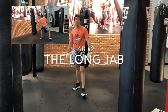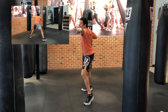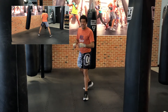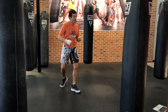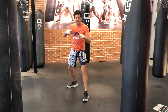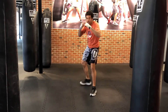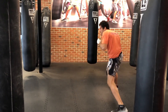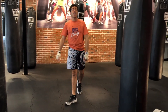Jab number two: the long jab. The goal is to get as much length out of your jab as you possibly can. You're using this as a range finder, just touching your opponent in a really safe way — you don't have to get really close. Make sure you're turning your shoulders in. See how my shoulders are square? I'm turning them in. That is the long jab.